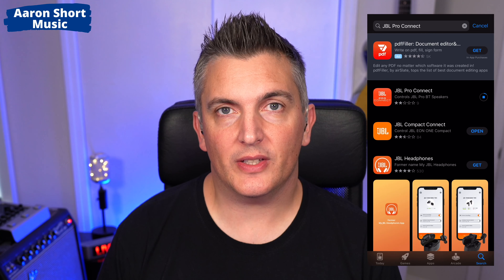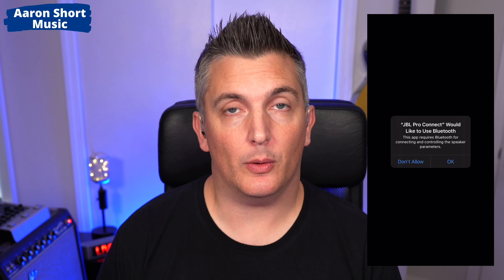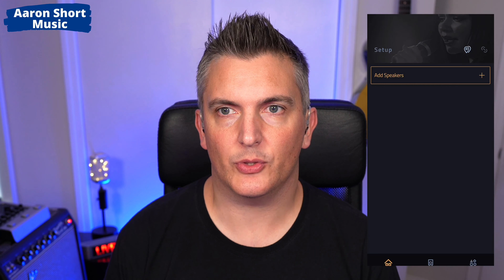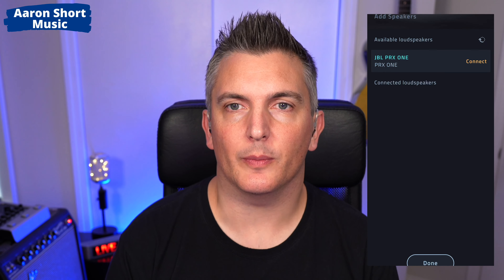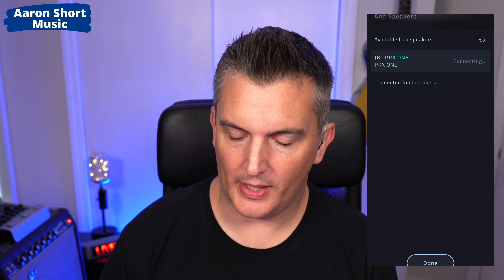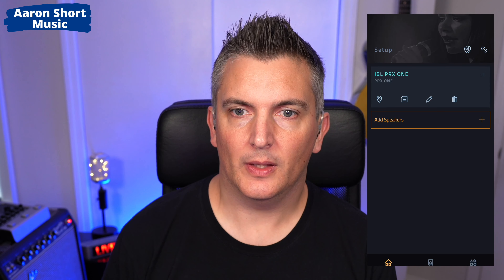Make sure your device has Bluetooth turned on because we'll use that to communicate with the speaker. Press open and it opens the app. It will ask you for permission to use Bluetooth, so go ahead and press OK. It says 'add speakers' — tap on there and you'll see your speaker pop up. There's the JBL PRX1. I'll tap on 'connect' and it's connected already — that was really fast. Press done at the bottom and there we go.